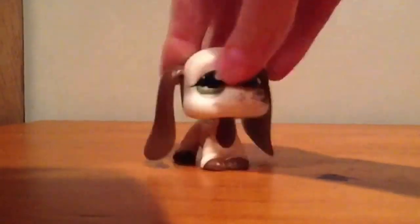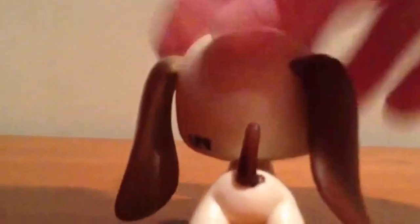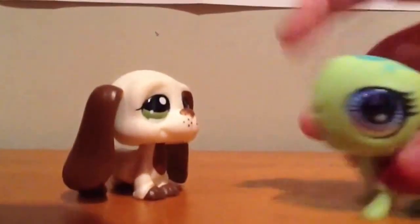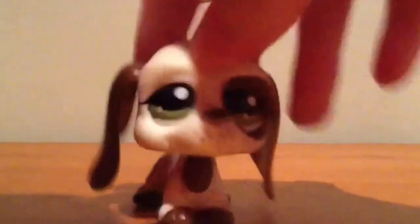Hi guys, it's LPS Spotty Dog here, and today I'm gonna teach you how to remove the LPS sign from your LPS. We're gonna use some mutated LPS we found — we're gonna remove this one because we don't want to remove any of our normal LPS signs just yet until we are perfectly calm.